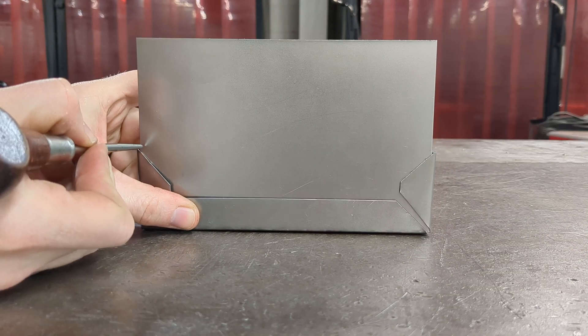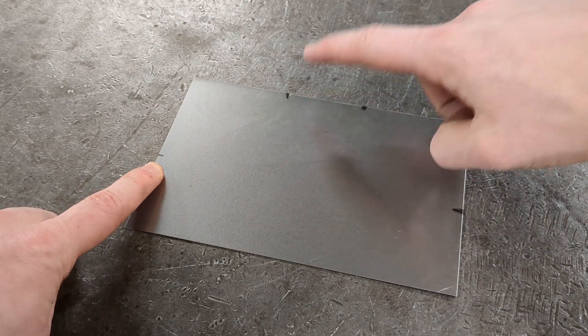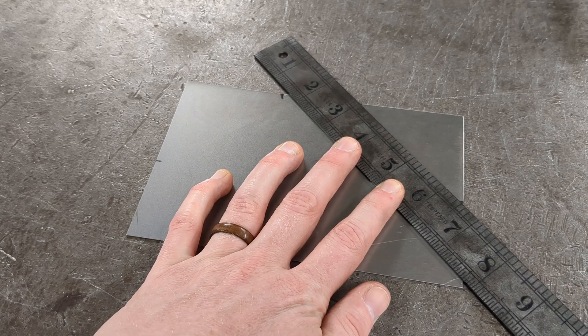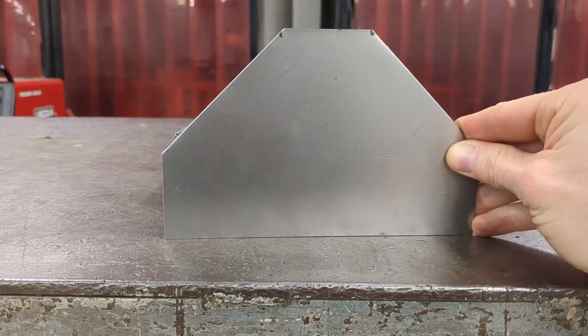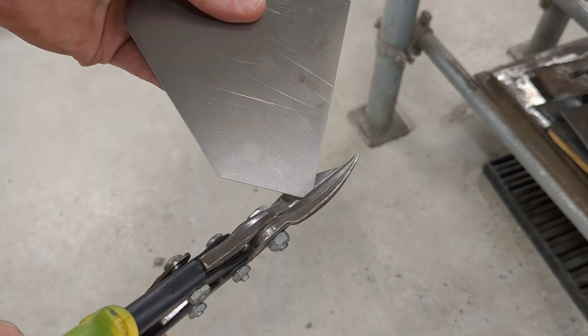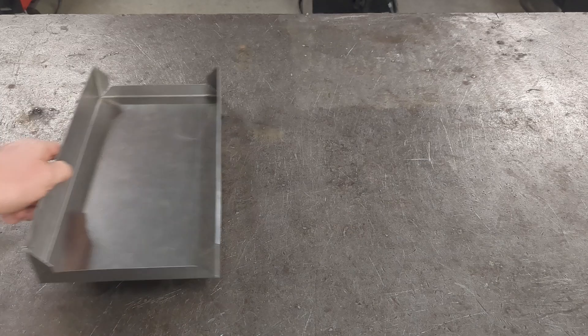With your metal cut to the correct size, place that piece into your tray and mark where your sides come to. Then measure out the top portion to find your end points for the angles. Use a straight edge lined up with your two end points and mark your angled line on both sides. Cut your metal on the angled lines you just marked and your ends are done. If the corners don't sit perfectly in the rounded bend, just nip off those corners with your shears and you should be good.